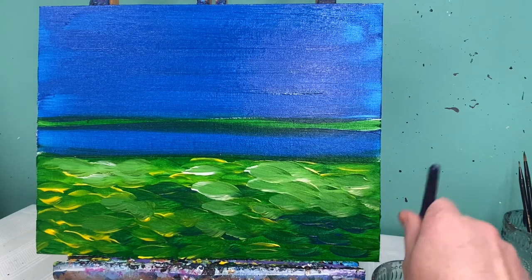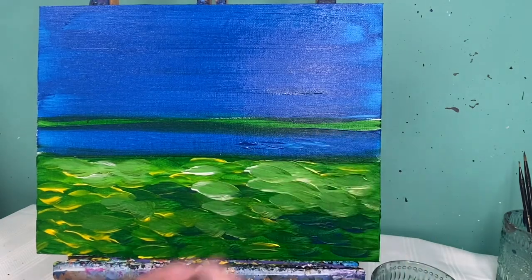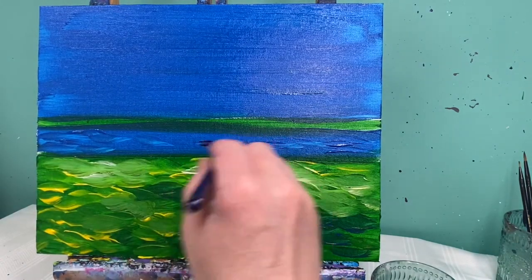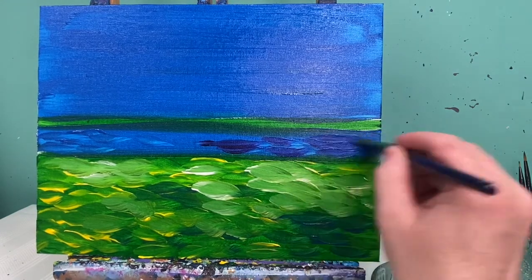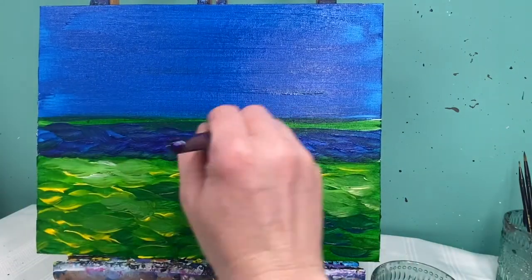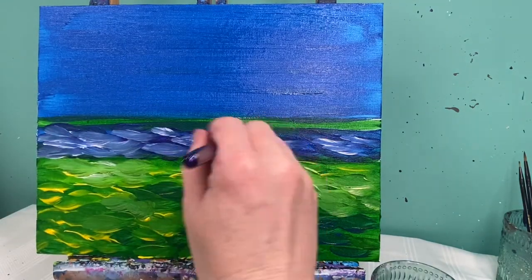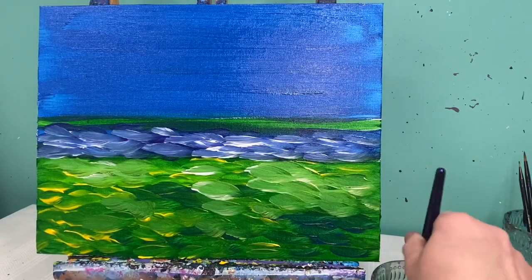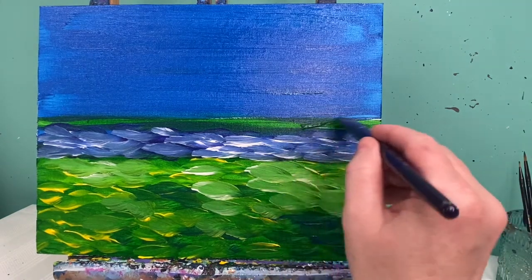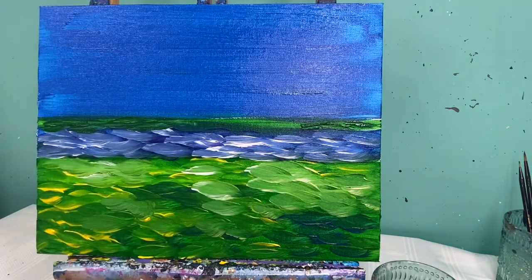I'll wash the brush off and do something very similar to the water just above the grass. Taking blue, white, and purple, I'll make those same impressionist lines in the water. If this brush is too big, switch to a smaller one. Last, I'm going to darken the ridge above — no yellow or white, just green with a little bit of purple and maybe some brown to deepen it.